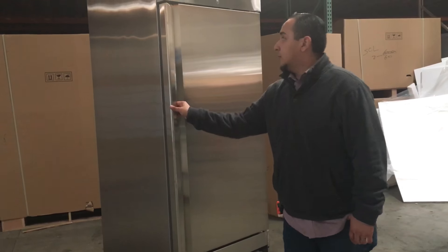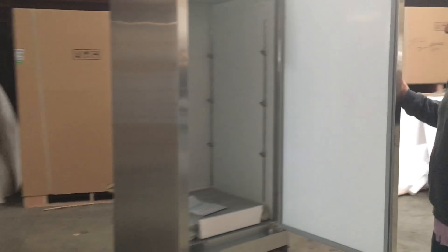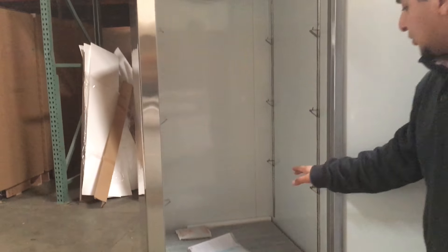It has a molded-in handle here for you to open and close. That's how it looks inside. It also comes with three shelves — one, two, three.